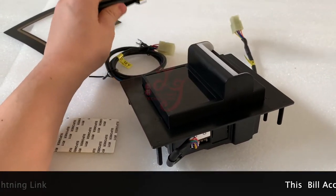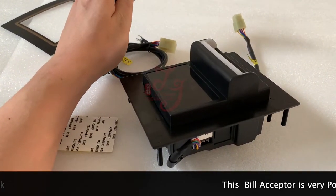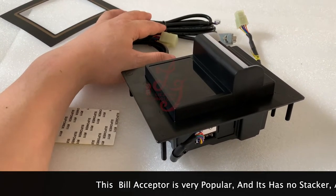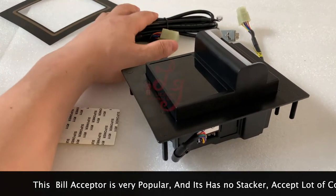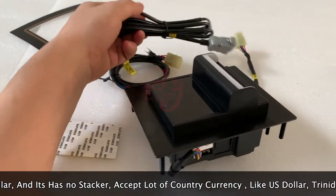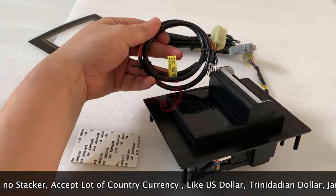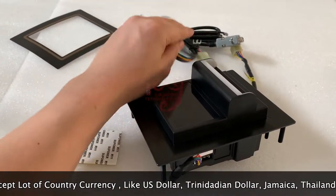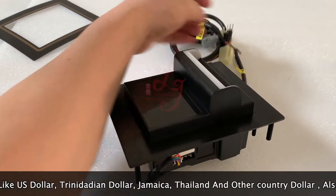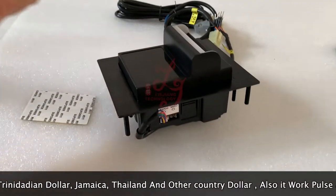There is also a serial cable. The bill acceptor comes in two different models — pulse and serial. Some customers want to avoid zappers from hacking the machine, so they use the serial model. The serial cable will be sent together. This connection here is for power.